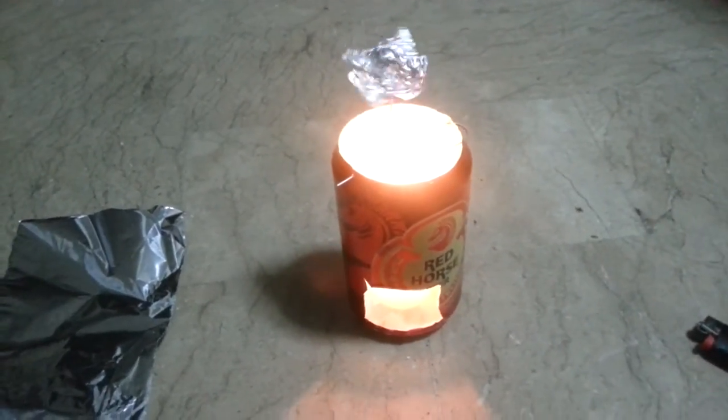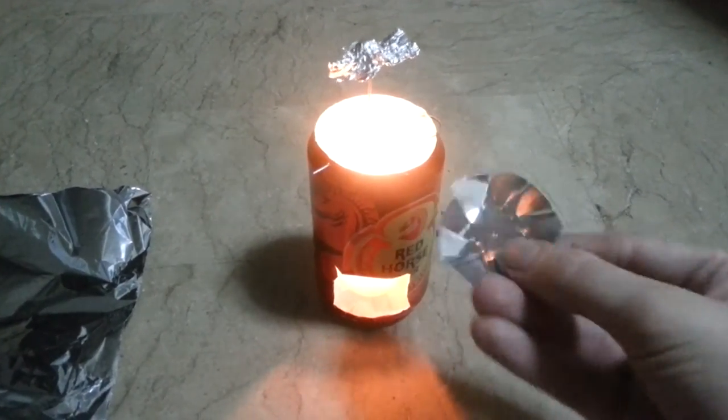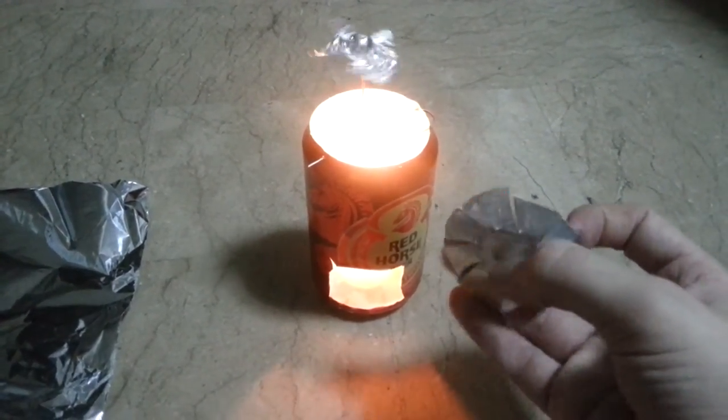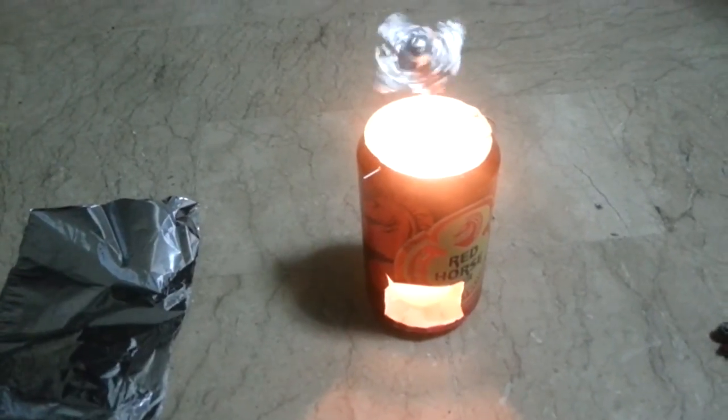You can get more fancy — you can make thicker aluminium ones like this. But the heavier it is, the slower it will spin, and you have to be very accurate with your fins when it becomes heavy. If it's made out of foil, then it spins a lot easier.